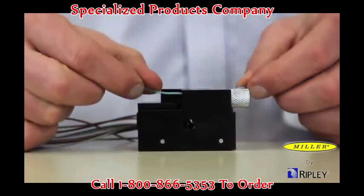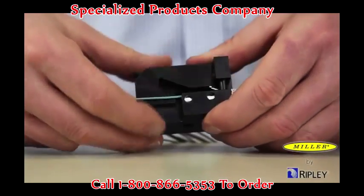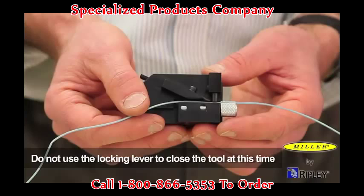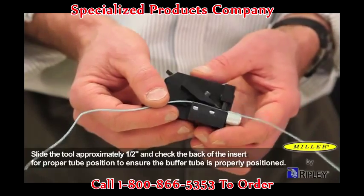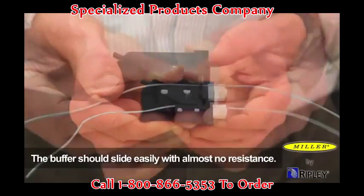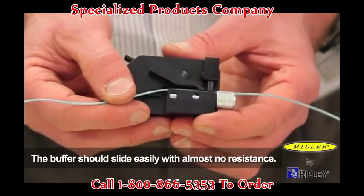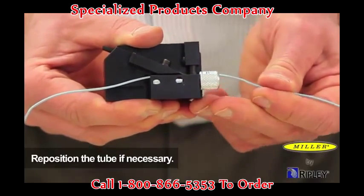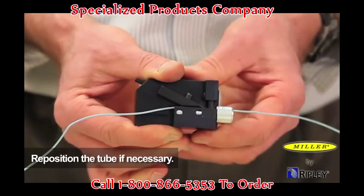Close the top and bottom of the tool bodies together manually to secure the fiber tube in the tool. Do not use the locking lever to close the tool at this time. To ensure the buffer tube is properly positioned and seated in the insert channel, slide the tool approximately one half inch back. The buffer should slide easily with almost no resistance. If resistance is felt, the buffer tube may be improperly seated in the channel. Reposition the tube if necessary.